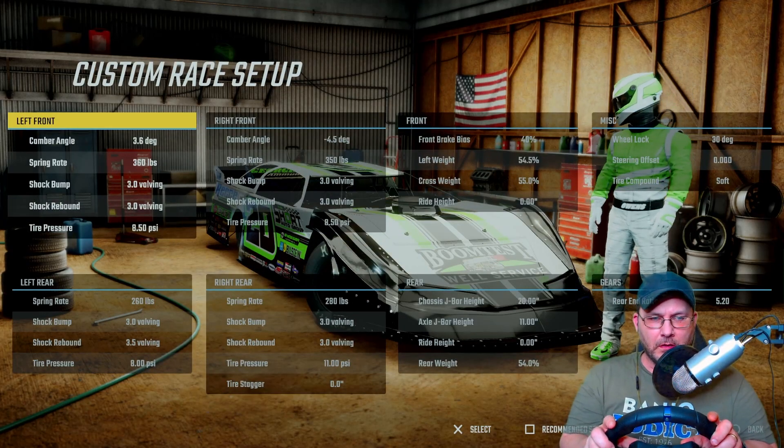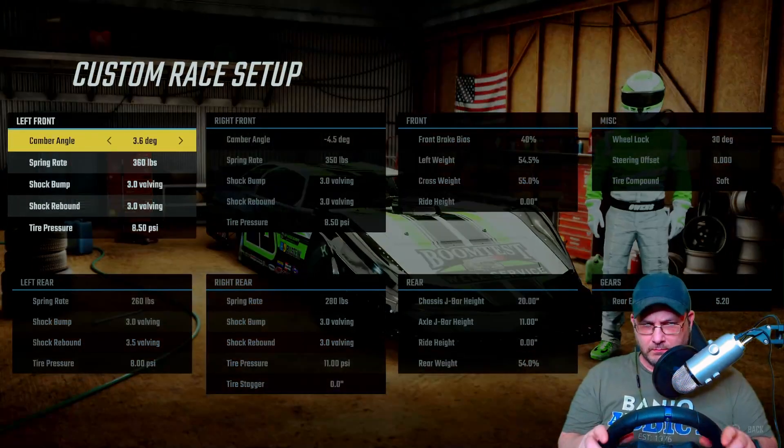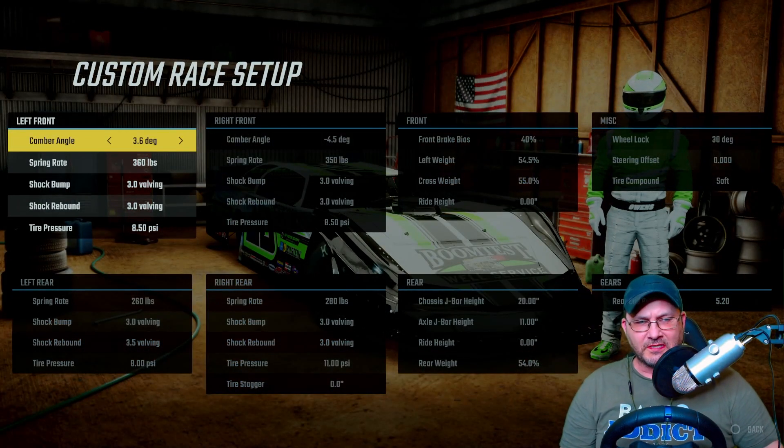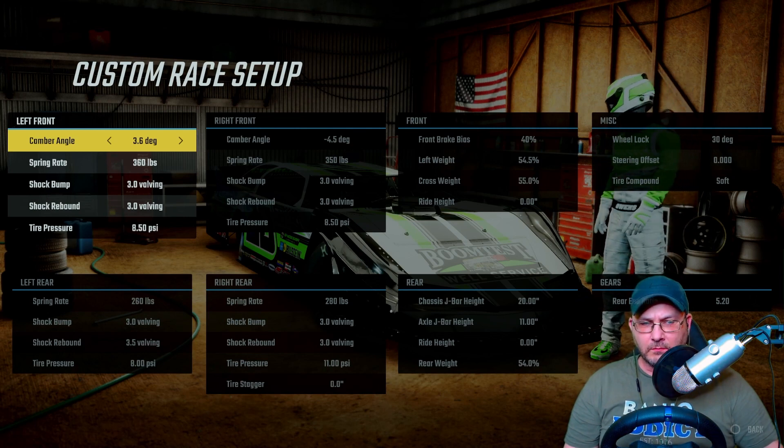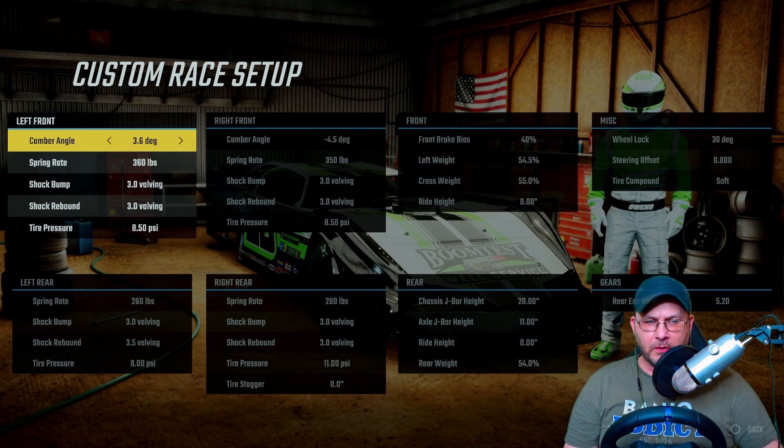Alright, so the custom setup on the left front: I'm at 3.6 on the camber angle, 360 on the spring rate, the shock bump is 3.0, the shock rebound is 3.0, and the tire pressure is 850.